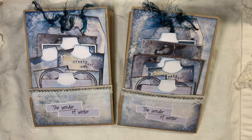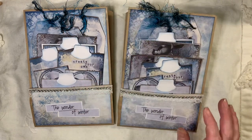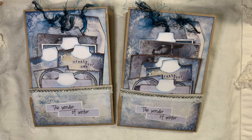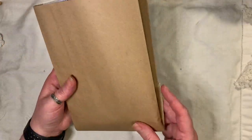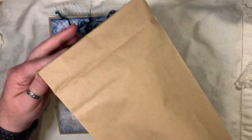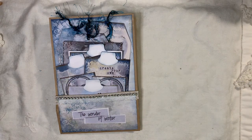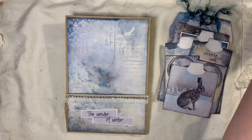The bags measure eight and a half by six inches. They are gusseted, as you can see. There's a collection of ephemera in the front, which I'll show you. The journals inside measure seven and three quarters tall by five inches wide, with one signature and 60 pages front and back. These are the block-bottom lunch bags. I do have tutorials on how I make these on my playlist called 'Let's Make,' under altered paper bag or something like that.